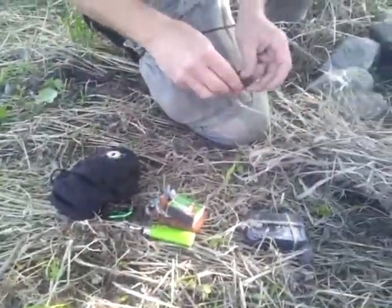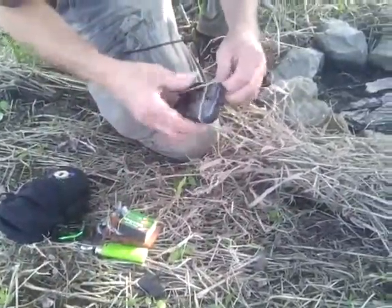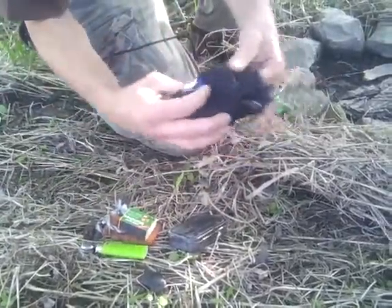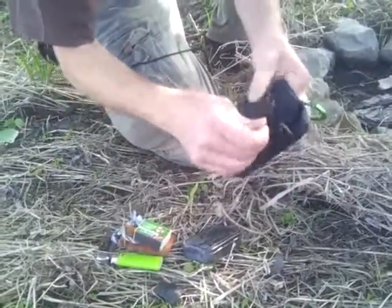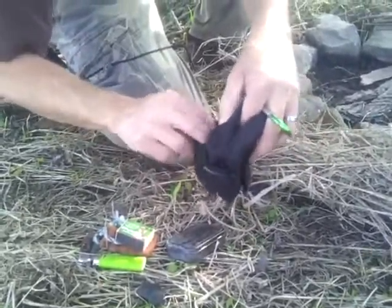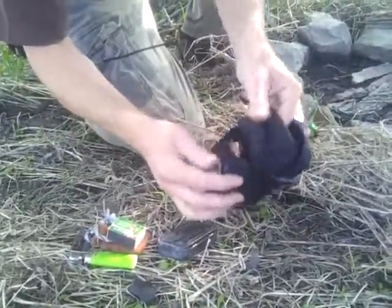So what we're going to do here — since I already showed you everything else — this little frug pouch: birch bark, pine needles, jute twine, extra tinder.